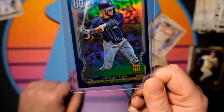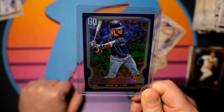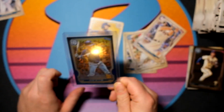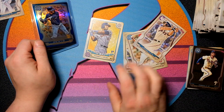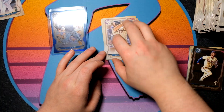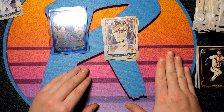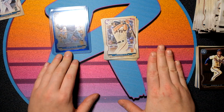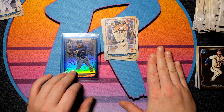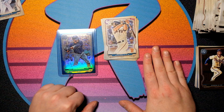And that chrome box topper pack has a chance to really hit some big kabooms out of there — so this was a big one. I'm pretty happy with the break and I hope you guys were too. So if you guys enjoy my content, please be sure to hit a like, leave me a comment, and let me know if you guys are busting any Gypsy Queen. I believe there are some monster boxes of retail too — I wasn't able to find any, but I do want to do some of those on the channel. I do have two more hobby boxes coming up later on the channel.